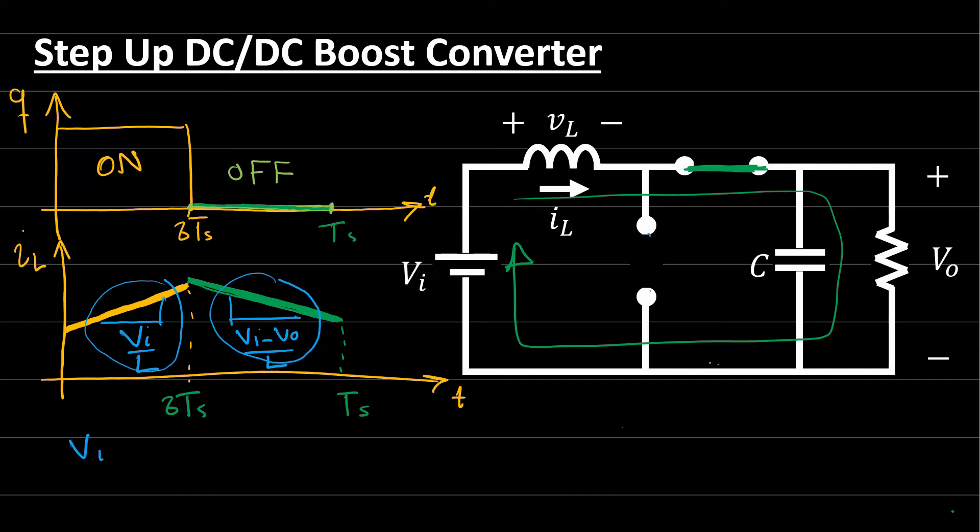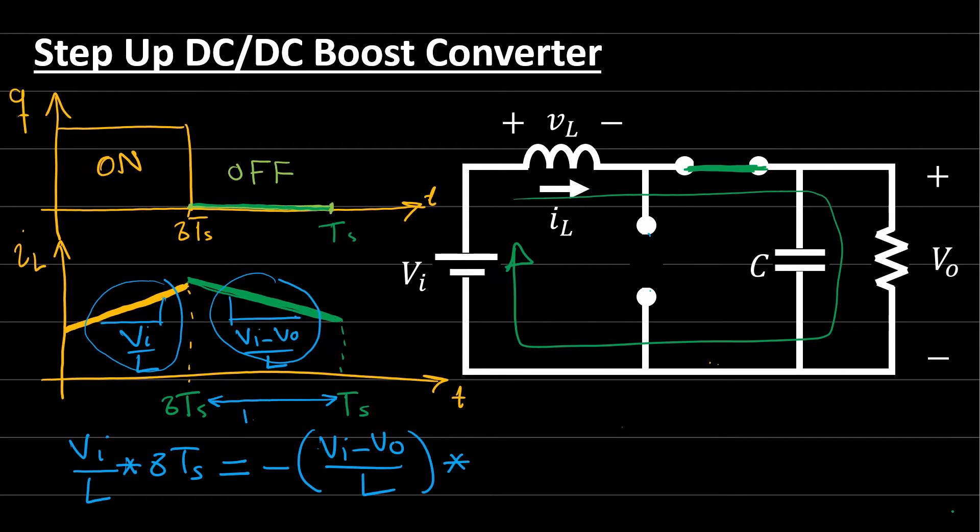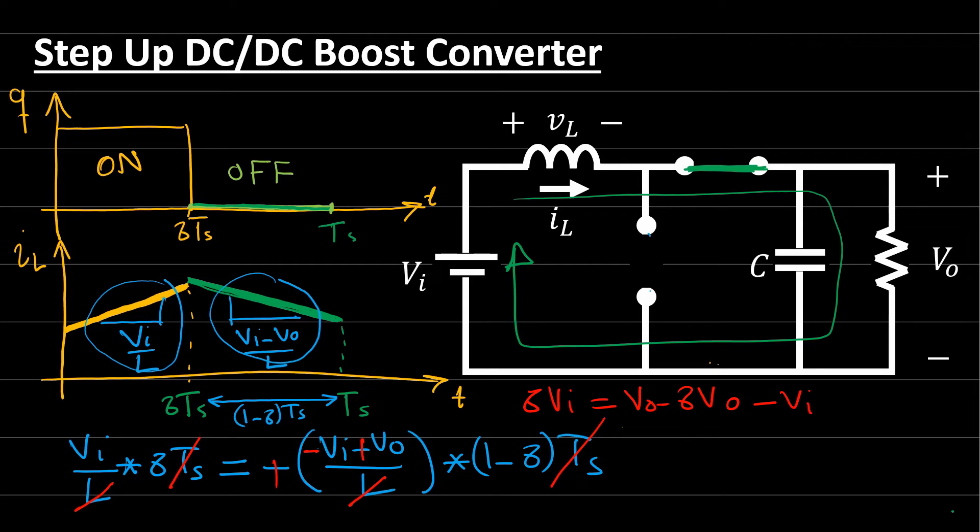Setting these equal: (V_in / L) · δ·T_s = −(V_in − V_out) / L · (1 − δ)·T_s. Simplifying — T_s and L cancel — we get δ·V_in = (V_out − V_in)·(1 − δ). Expanding: δ·V_in = V_out − δ·V_out − V_in + δ·V_in, which simplifies to V_in = (1 − δ)·V_out.